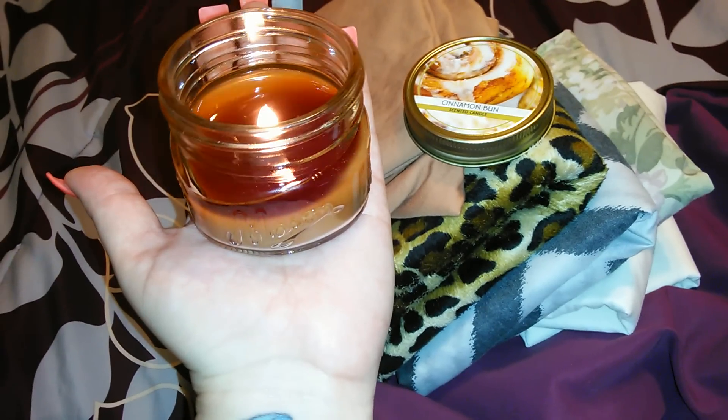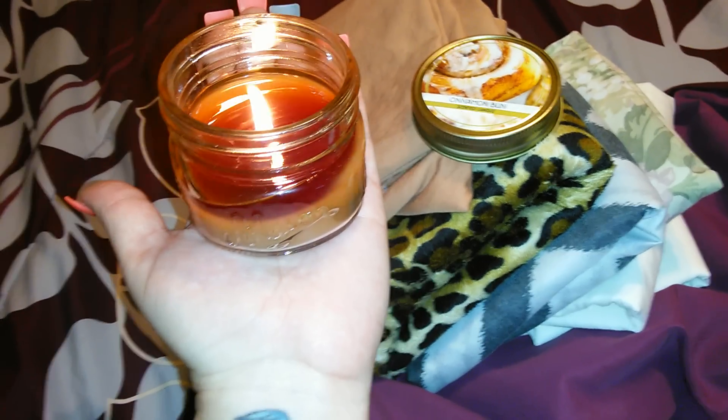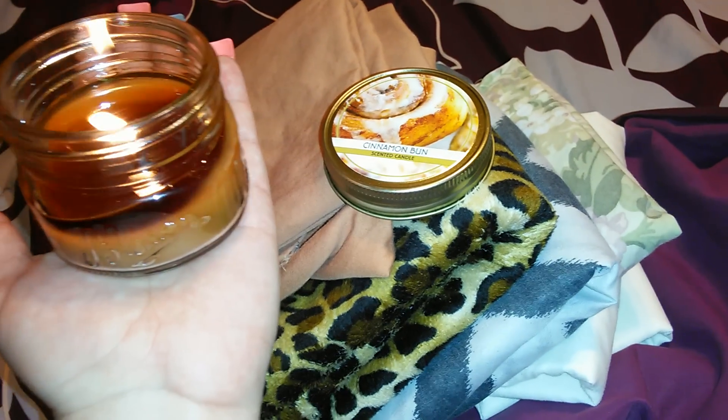I have to give this my stamp of approval because I think it smells really good. For a dollar, I think the packaging is really cute. I love the fact that it mimics a small mason jar and it says mason on it. I like the little lid that screws on top.